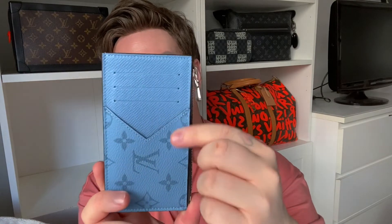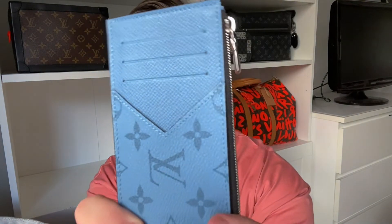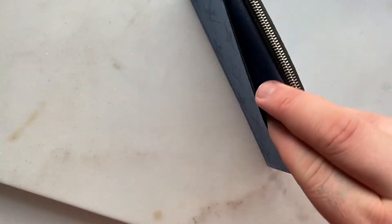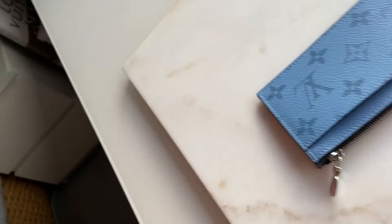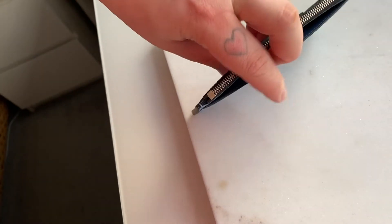You then have this V at the bottom which has a little pocket that goes the length of the rest of the wallet. This is obviously green tiger leather, and then you have your monogram here. On the back of the item you just have one long pocket.